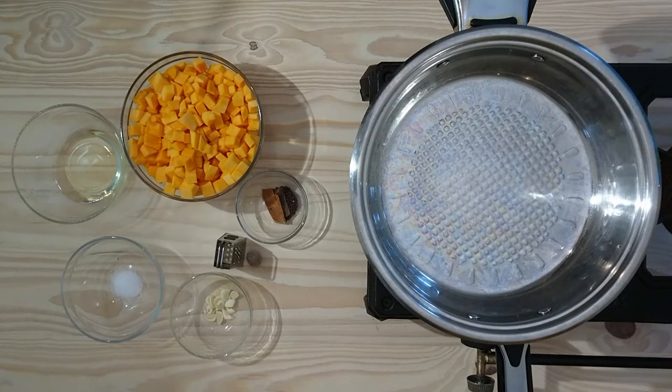Hello everyone and welcome to Arbor Cooking YouTube channel. Today we are going to be doing a very quick and simple recipe on braised butternut.